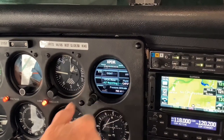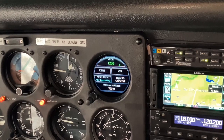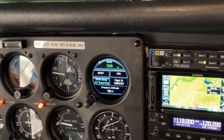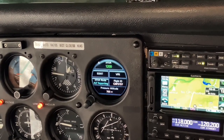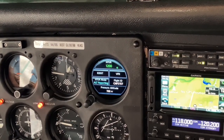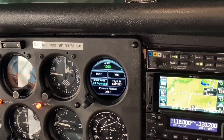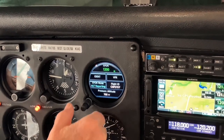Now, on to the next feature: transponder control, provided by the GI-275. If the airplane had the transponder mounted in a place that was inconvenient for the pilot in the left seat to reach, you could control the transponder from here. This is not the case in this installation — the transponder is located in an easy-to-reach manner — but the option is installed.